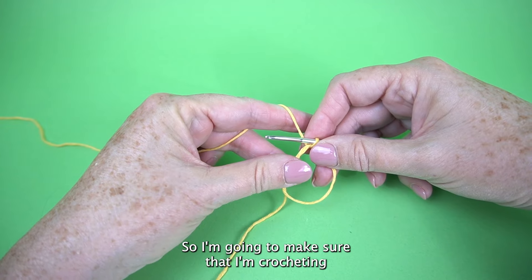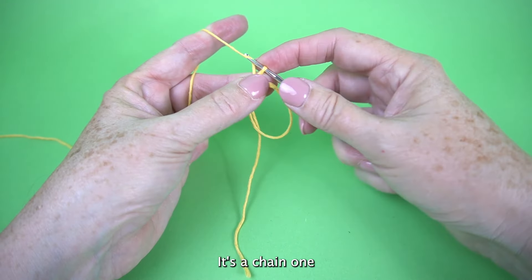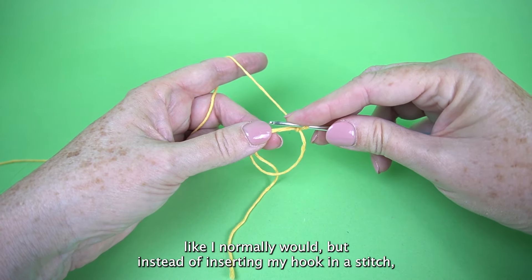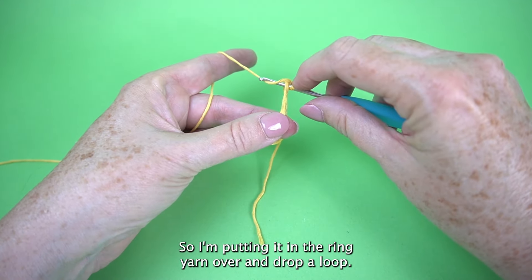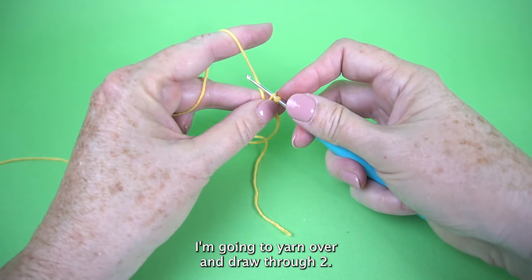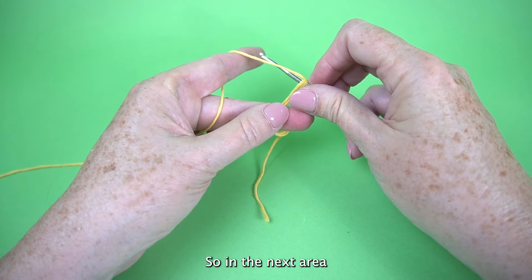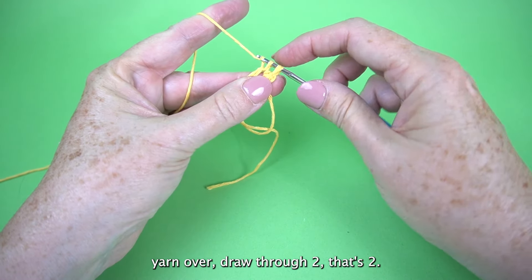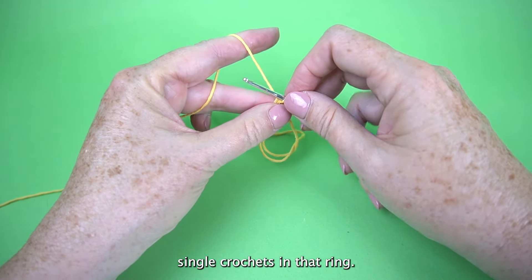Make sure you're crocheting with your working yarn and not the tail. It says chain one, then nine single crochet in ring. Single crochet like you normally would, but instead of inserting your hook in a stitch, insert it right in the ring. Put it in the ring, yarn over and draw up a loop — you have two loops on your hook — yarn over and draw through two. That's a single crochet. Go back into that ring, yarn over and draw up a loop, yarn over, draw through two. Keep going until you have nine single crochets in that ring.